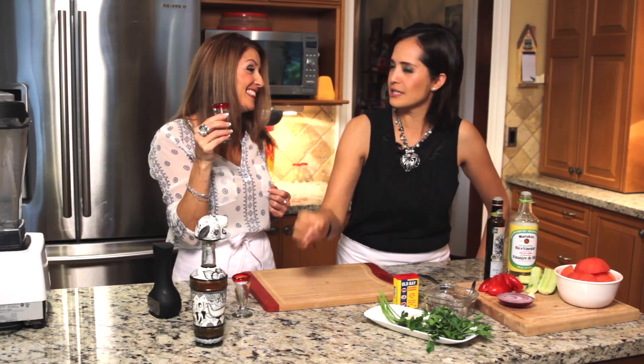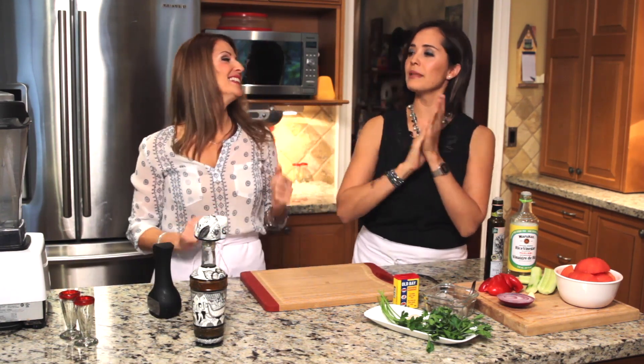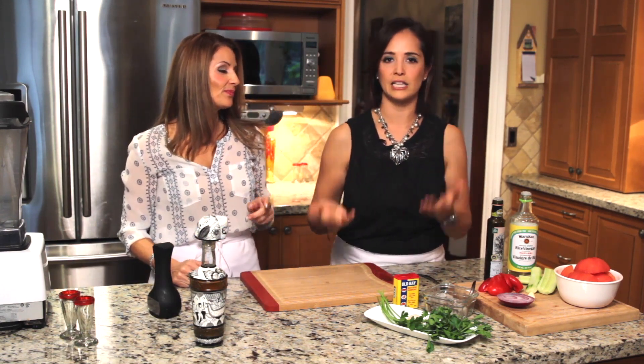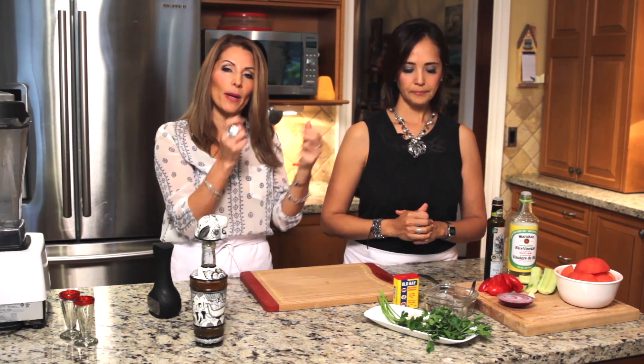This is a really good tequila. Okay, so we're going to blend everything. Like I said, this soup is super easy to make. The first step is going to be to peel the tomatoes — we're going to show you how.